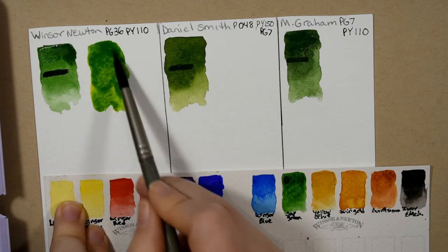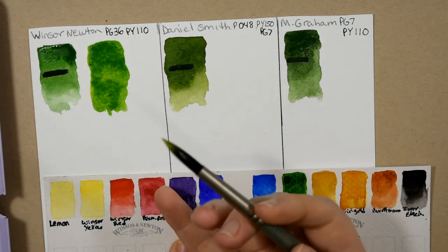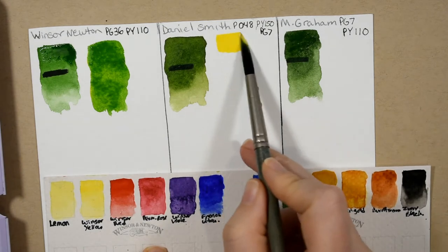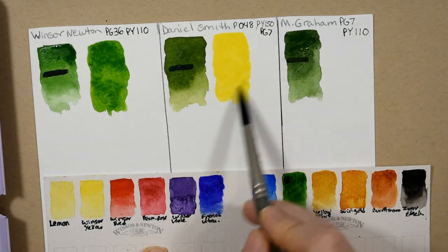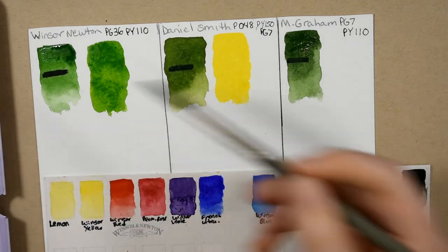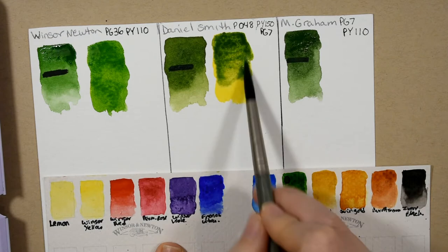You can see that is very vibrant — electrically vibrant. I had heard somewhere that it was a known issue that Winsor & Newton and Daniel Smith paints don't mix well together, but I've not had that problem at all. Leave me a comment down below and let me know if that's been your experience, if you have issues with the pigments repelling one another, because I've not had that happen. I can't imagine why that would be because they're both using gum arabic as the binder.